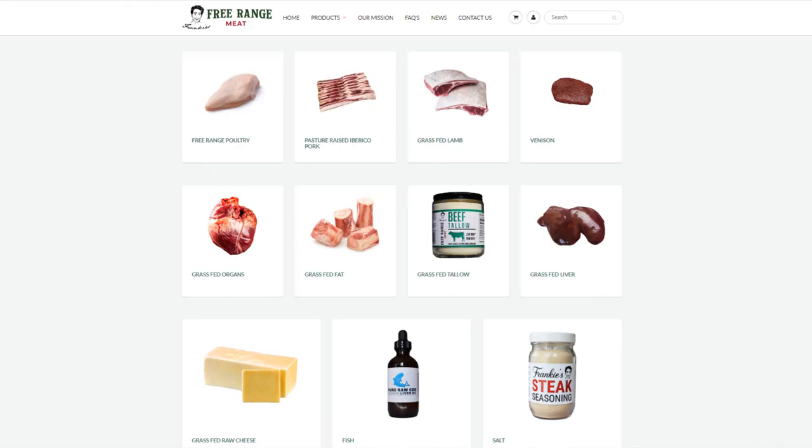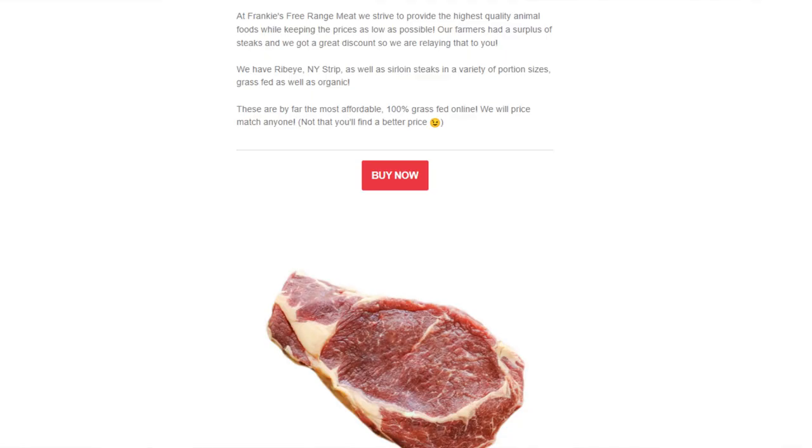On Frankie's Free-Range Meat we have the Bivette steaks and flat iron steaks — both pretty small and convenient. We also have a new steak sale with eight-ounce ribeye, eight-ounce strip steak, and sirloin steaks, which are on the smaller side and perfect portions if you're looking for four to eight ounces of meat per meal. Check out FrankiesFreeBangeMeat.com. If you want to do something special, you could do butter, thyme, and garlic, and even take some collagen broth and reduce it in the pan to make a really delicious sauce or gravy for your steak.